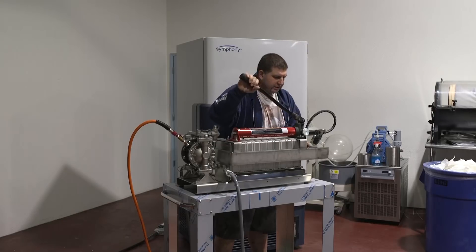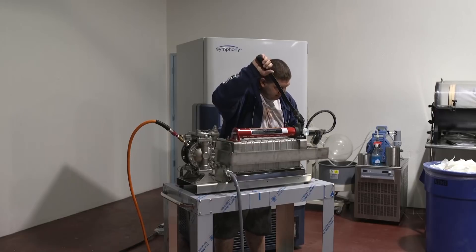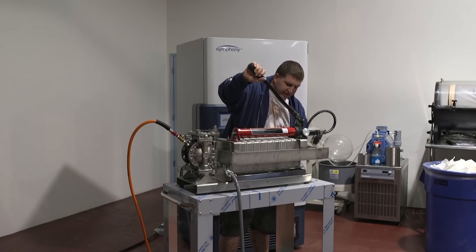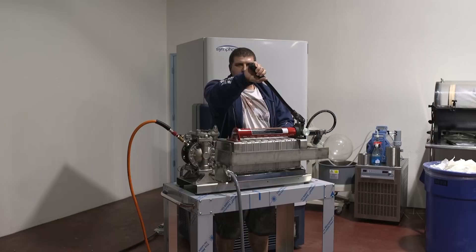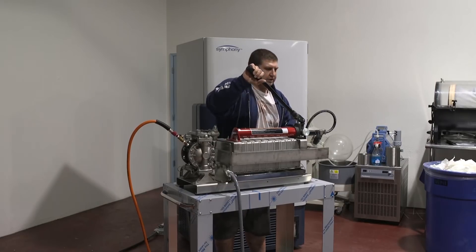Now that we're attached we're going to hit about 4,000 PSI. You can't see but there's about a half inch of gap on the other side of the screws here, which is what's keeping everything really tight pushing the plates together.